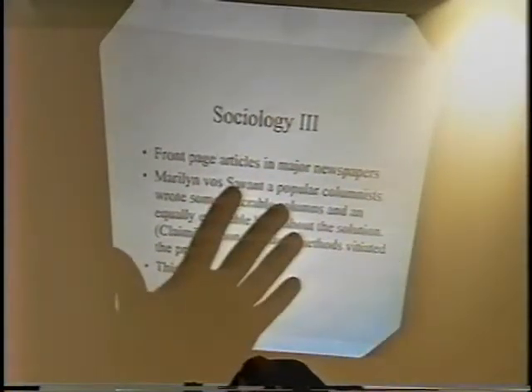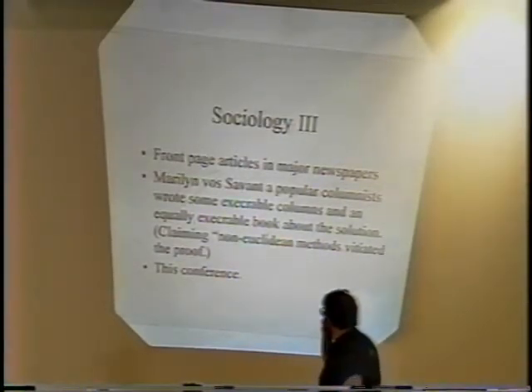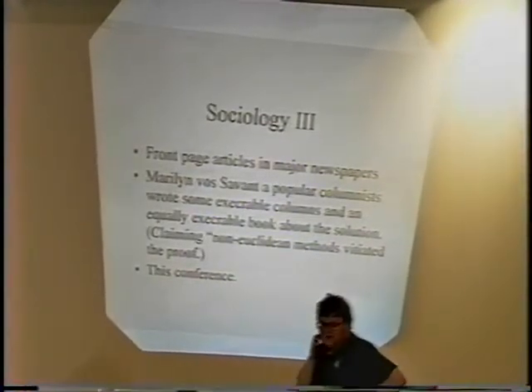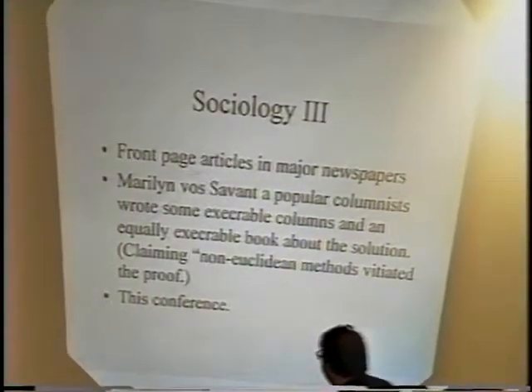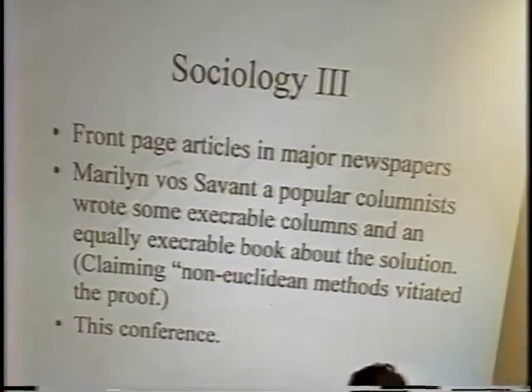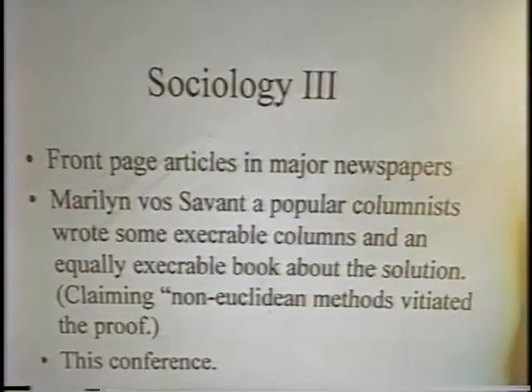And then of course there's the sociology of today. There were front-page articles in newspapers. There was Marilyn Vos Savant, who wrote a really execrable column and then turned it into an equally execrable book, arguing that somehow the non-Euclidean methods used — whatever that means — made the proof not a proof, taking a whole bunch of people's names in vain. And then of course there's this conference, which is probably the largest conference ever organized on a single topic in mathematics that anyone I know has heard of.